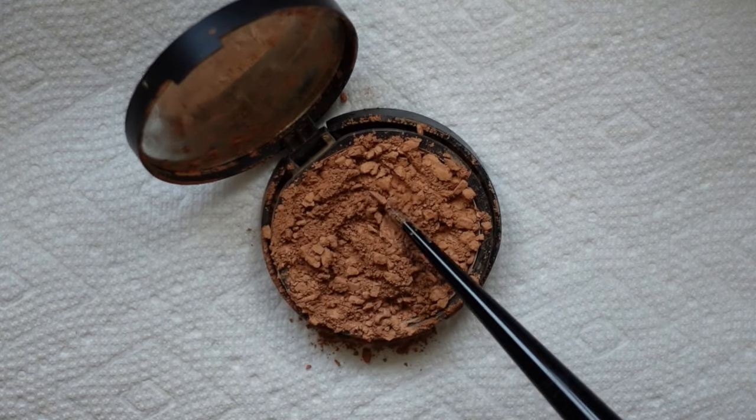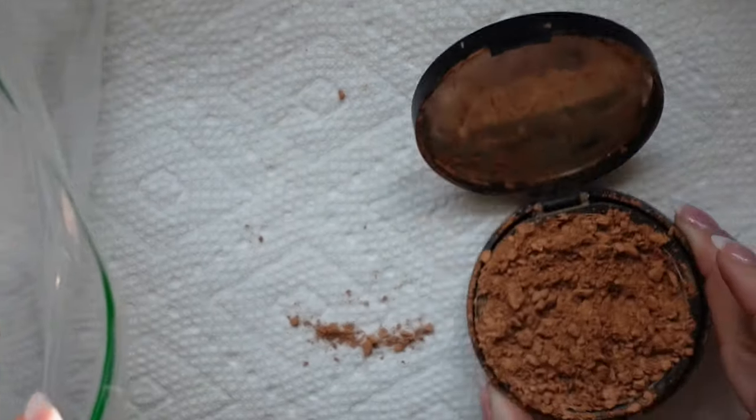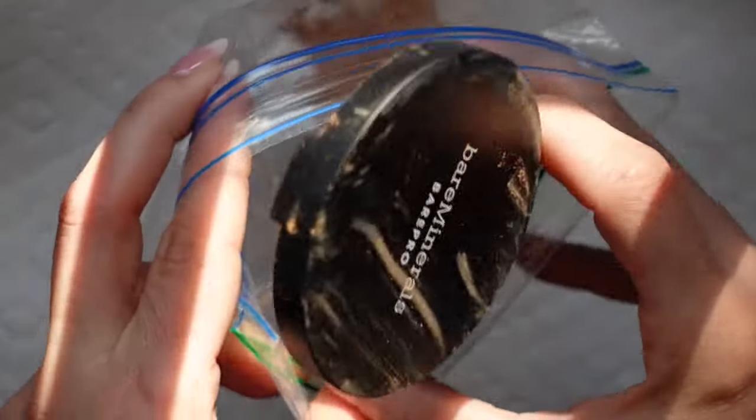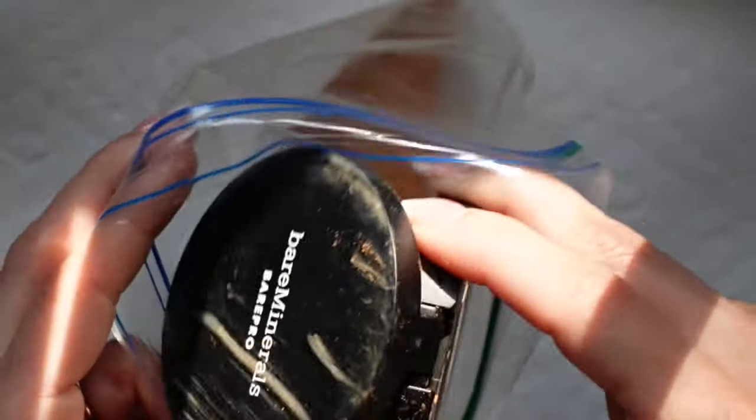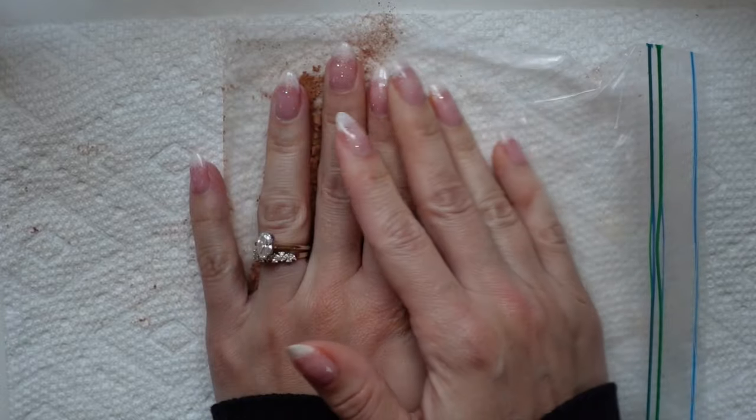When we've broken everything up, we're going to pour all of the powder into a ziplock bag. I would recommend doing all of this on top of a paper towel or a piece of newspaper because it does get a little bit messy. Once all of the powder has been added to the bag, lay the bag flat and make sure that all of the air is removed before sealing it up.